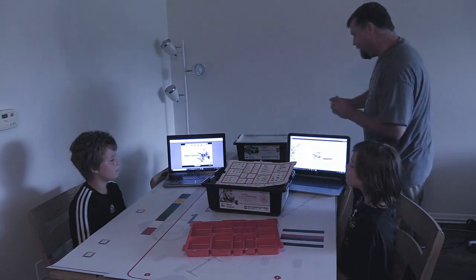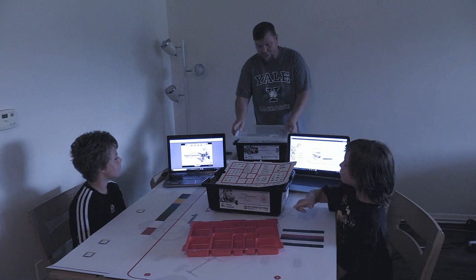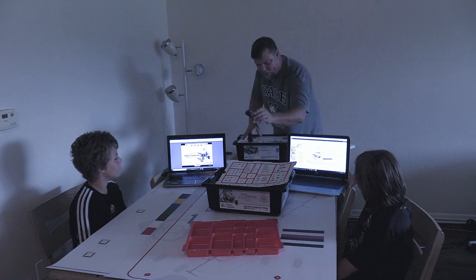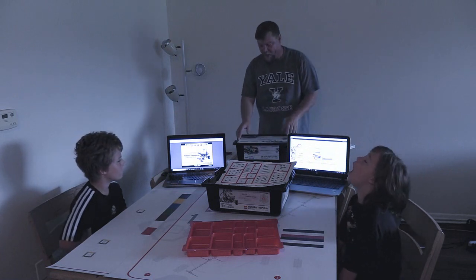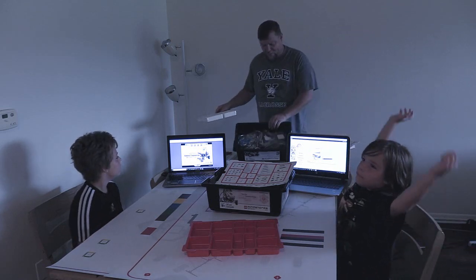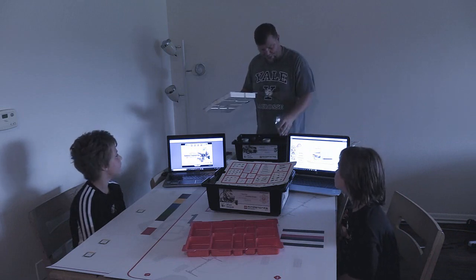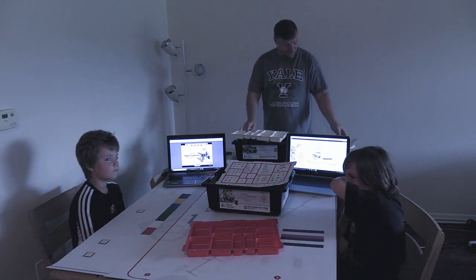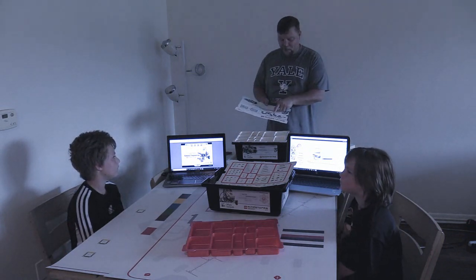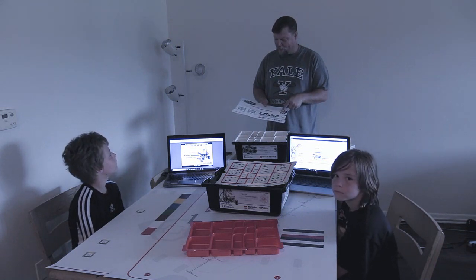We also have the expansion pack. The core set has the robot, it has the battery chargers, it has the rechargeable battery, it has sensors. The expansion pack has all different kinds of tires and extra pieces, lots and lots of extra pieces to make all different things, like an elephant or these different robots that they show on the pack, the dinosaurs.